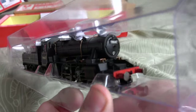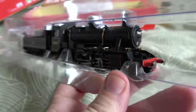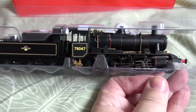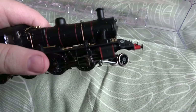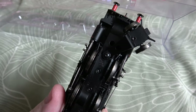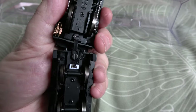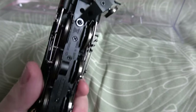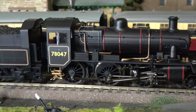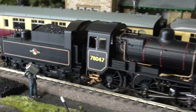First impressions: very nice indeed. All the lining looks correct, the numbers look nice — the late crest version. The front number seems to have a white surround, which I think is a Scottish thing. There's a lot of nice separately fitted detail on this model, it seems to be up to the usual standards. There's the usual pickup connector in there, and it has mixed traffic lining on this one. It looks really very, very nice.